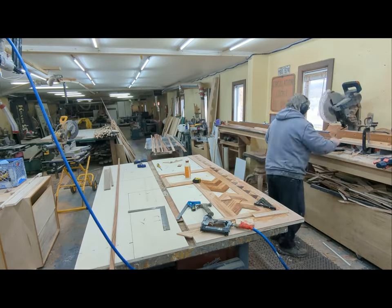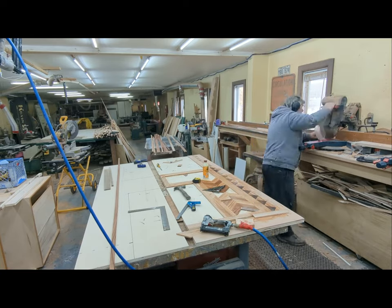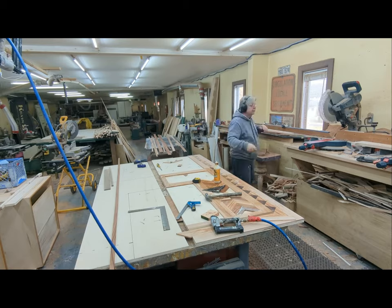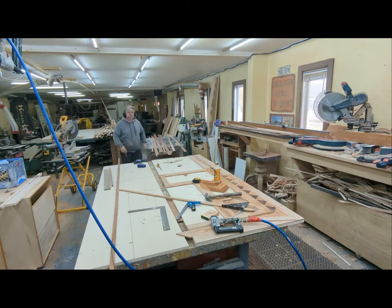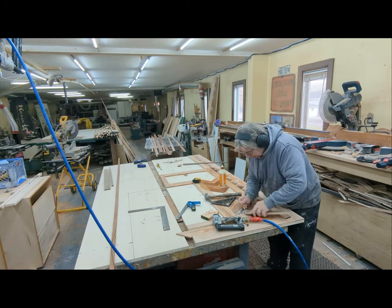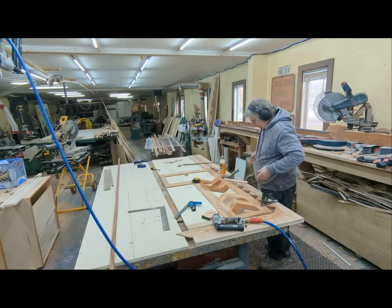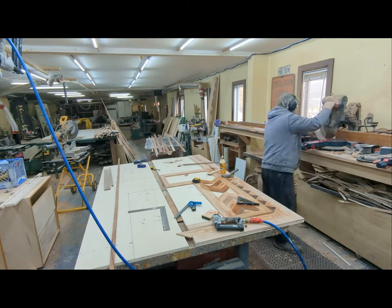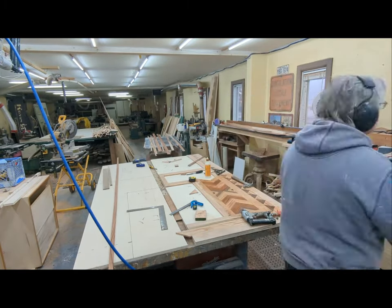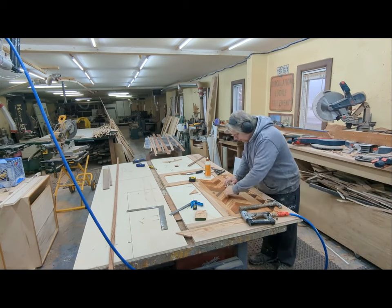I was kind of holding my breath, crossing my fingers, thinking: okay, don't go over the top. And here I am adding all these angles and all these different woods. I'm thinking to myself — see it through, find out if you've gone too far. That's the thing when you're doing something new and you don't know how things are going to look when they're all together.